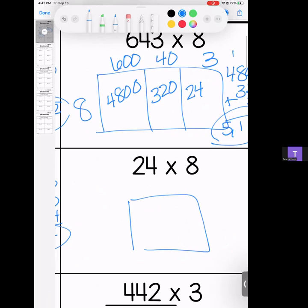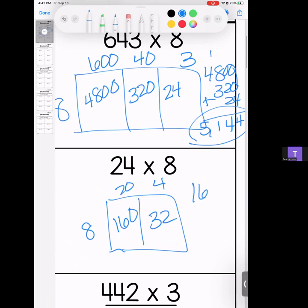Next, 248 breaks down into 240 and 8. 8 times 2 is 16, bring your zero; 8 times 4 is 32. We're going to stack them and add them — so we have 160 and 32. Add it together: 192.